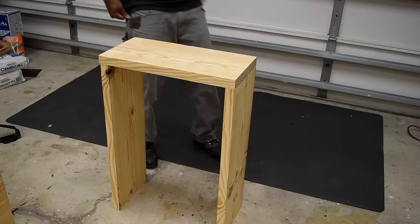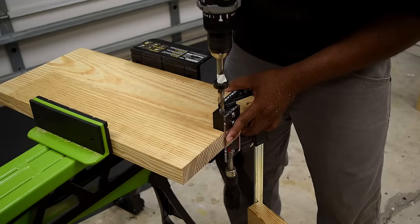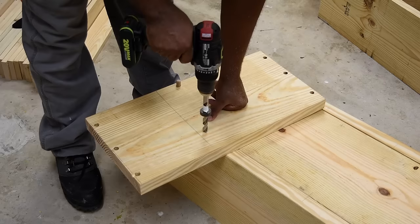Moving on to chair arm number two — this one will have more room for storage and other things you'd want to place on it. To assemble this I'm going to use dowels, but first I'll make a mark at every location where I plan to place a dowel. When using a dowel jig, find any way you can to clamp it down as you drill. This is one of the best ways to make sure everything lines up, and I haven't really had any alignment problems on this project.